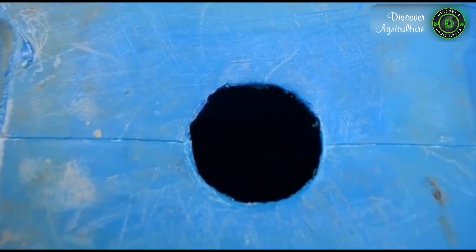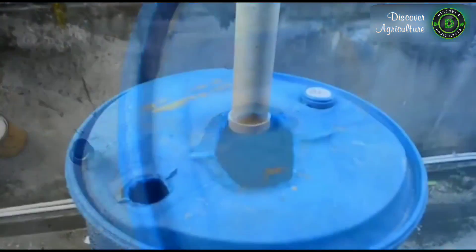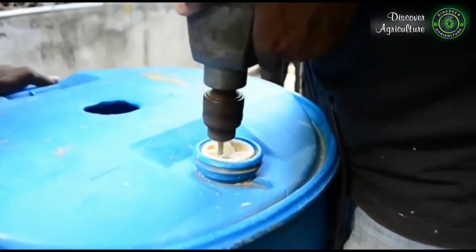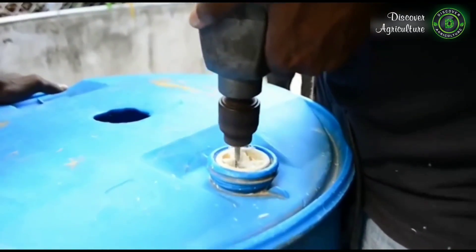Another hole should be cut on the far right of the slurry hole for the removal of excess slurry or waste water. A small additional hole should be cut on the far left of the slurry hole for the gas line.